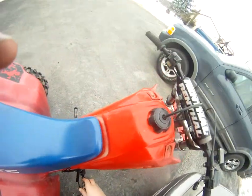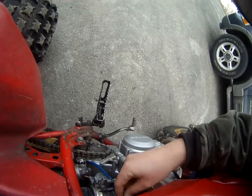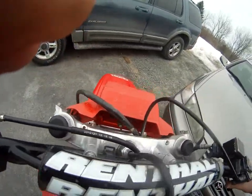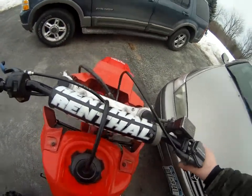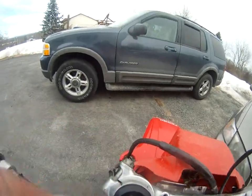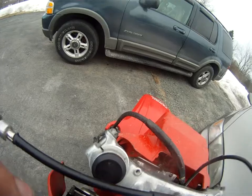This thing has unbelievable compression. It has a CR250 head gasket. We're gonna try to start her out — I don't know if it's gonna start in 15 degrees, but it should. Come on... there we go! She's gonna start — let's go!